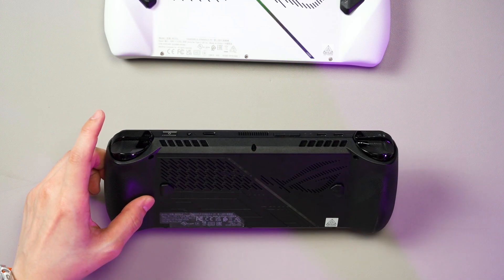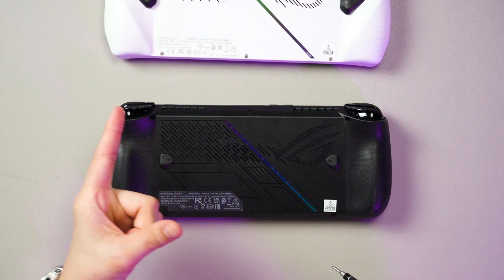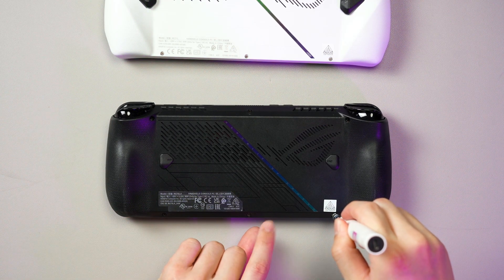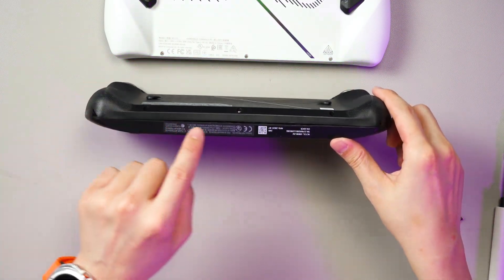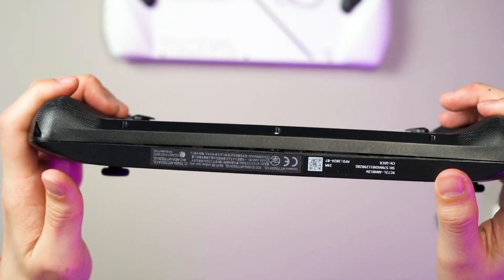I think the build is the same, so six screws — this one will be the popping-out screw. I don't know what it's called, but it's the one that helps you open up the Ally. This is the screw that helps you pop open the Ally, so you can see there is a gap there.